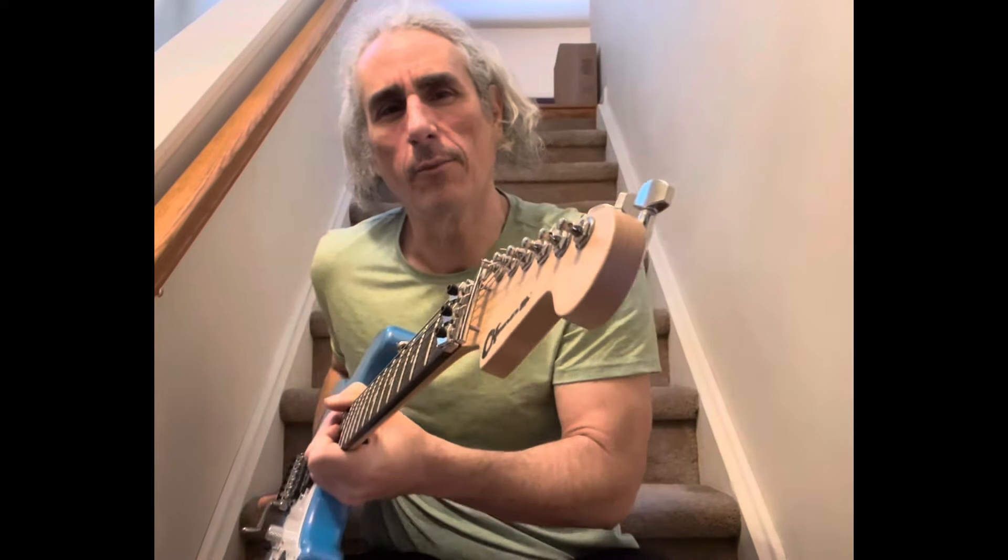What I have here is a Charvel. It's a Pro Mod, it's a SoCal, it's an HSH. It's got Seymour Duncan Distortion pickups in it, and it is a 5-way switcher.